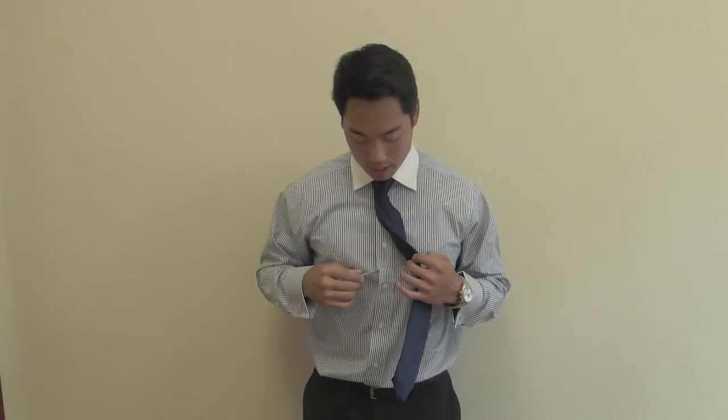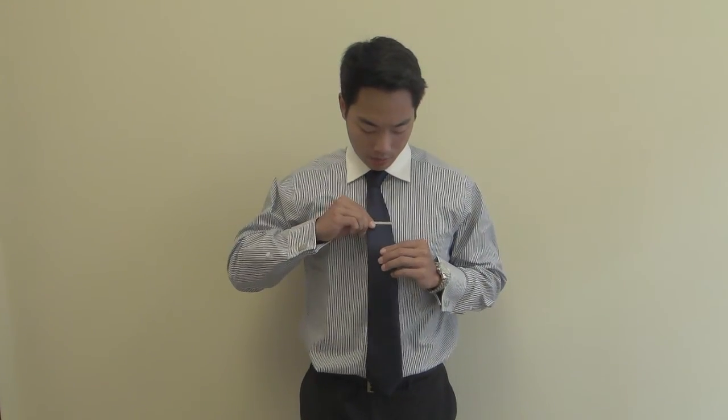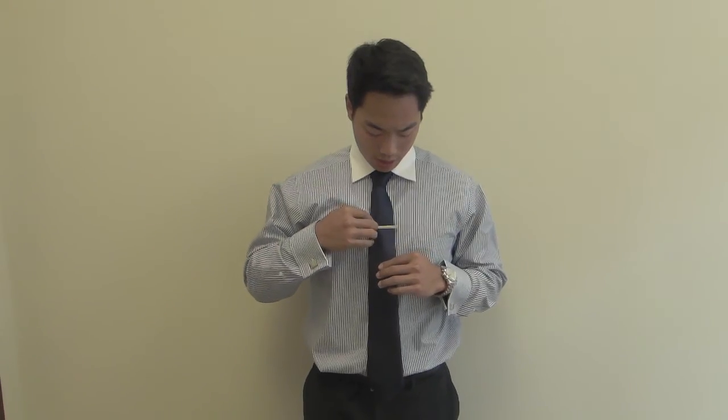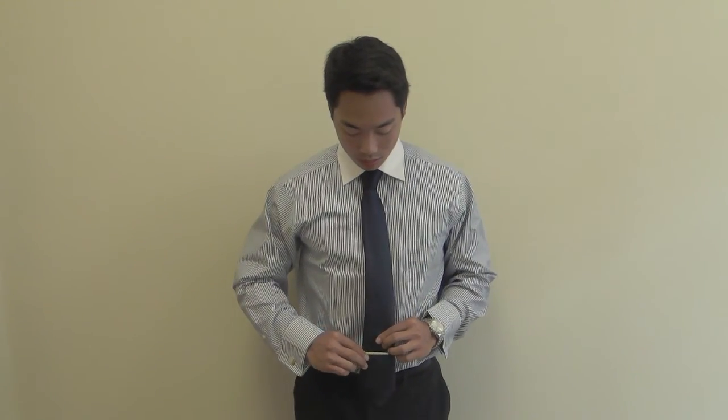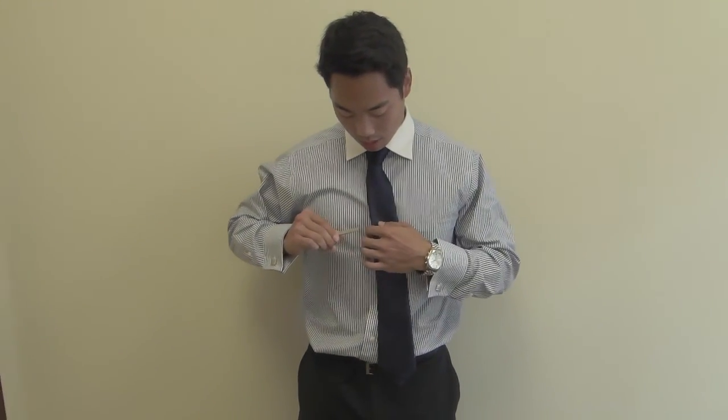The general rule for wearing a tie clip is placing it between the third and fourth button. What you don't want to do is wear it high up near the first or second button where it is hanging off the side of the tie, and you also don't want to wear it too low.